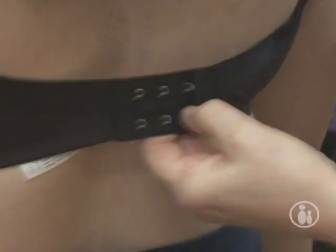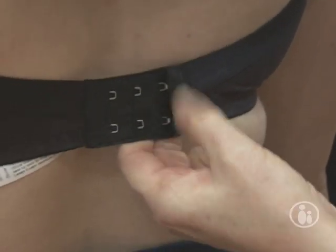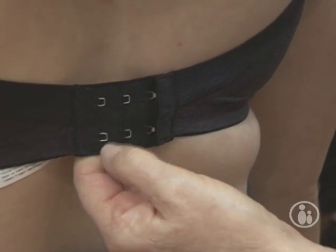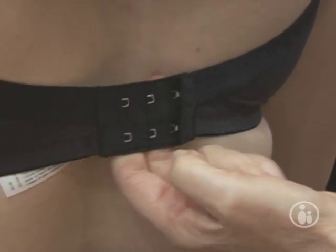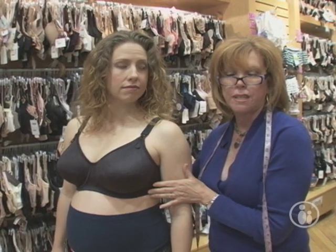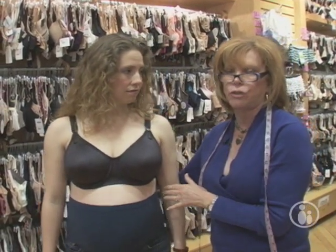Ginny is starting out on the loosest hook, and as the bra gets older she's going to tighten it and bring it in. When it's all the way to the tightest hook and it's starting to move up her back and she's starting to sag in the cup, it's time to get new bras. That's usually about four or five months when you're nursing.